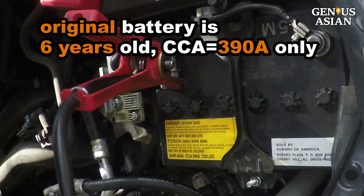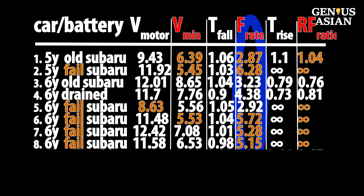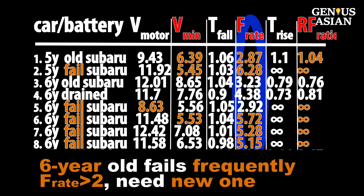The label on this original battery shows 14d, so it is about six years old. Also notice the cold crank amp is 390 amps. I could charge the battery again to reduce the fall rate, but the fall rate is unlikely to be reduced to smaller than two. This six-year-old battery is going to fail more and more often — it is time for a new one.